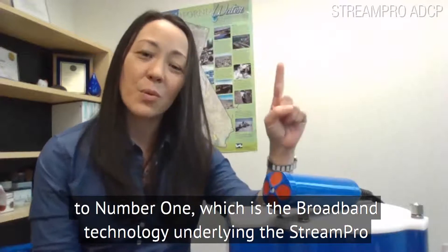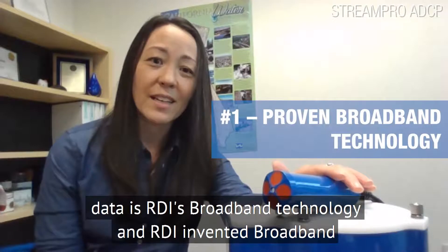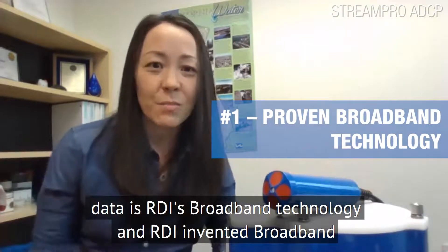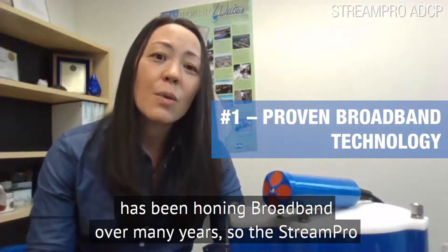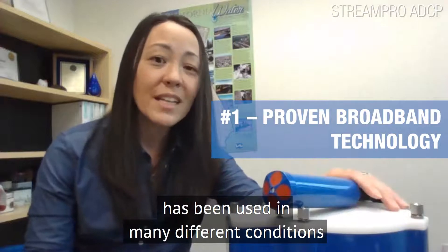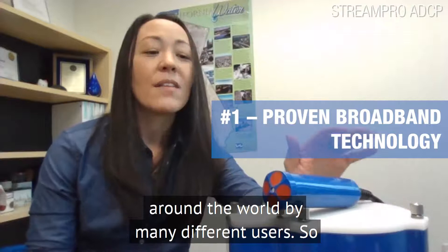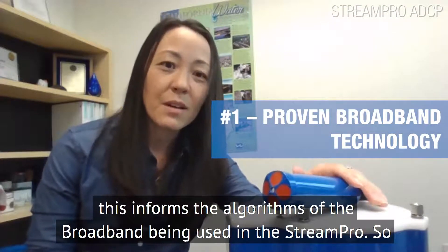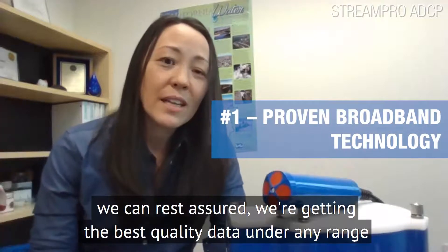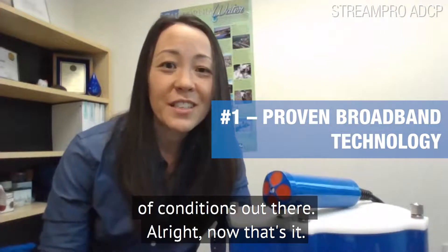That brings us to number one, which is the broadband technology underlying the Stream Pro data — RDI's broadband technology. RDI invented broadband and has been honing it over many, many years. The Stream Pro has been used in many different conditions around the world by many different users, which informs the algorithms of the broadband being used in the Stream Pro. So we can rest assured we're getting the best quality data under any range of conditions out there.